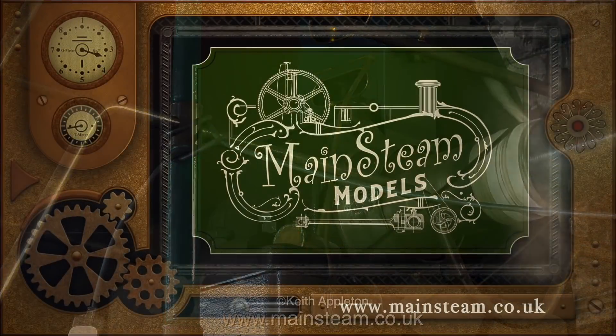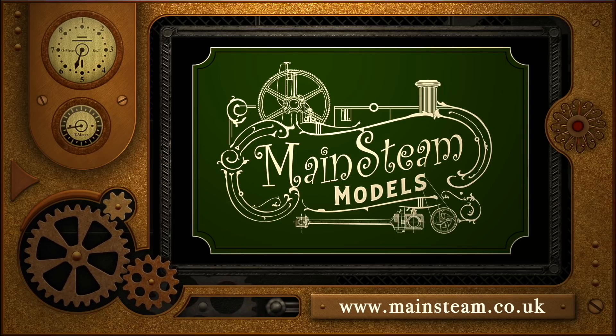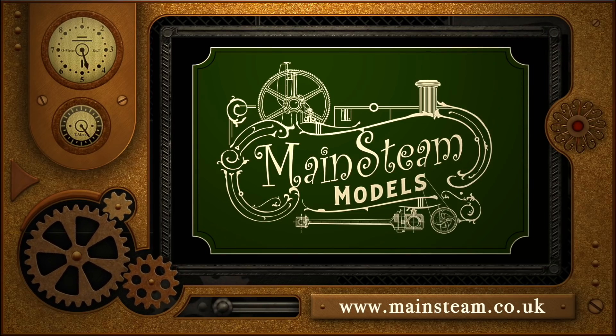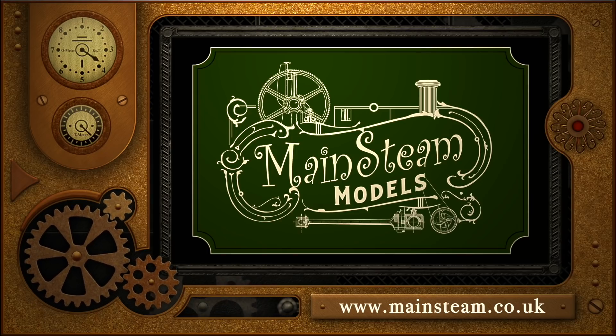And now you know that — that's the end of the episode. Stay healthy, thanks for watching, and I hope you found it useful. Please take the time to visit my main steam models website and click on the section that says 'video playlists' — by doing that you can find other videos you may like to watch, and using the playlists you can actually watch the videos back to back.